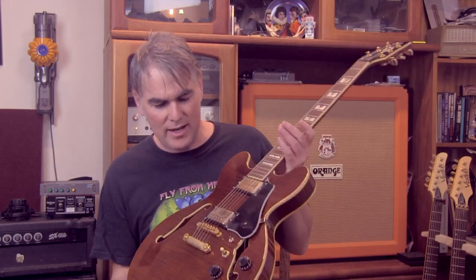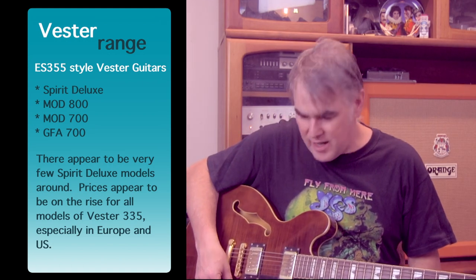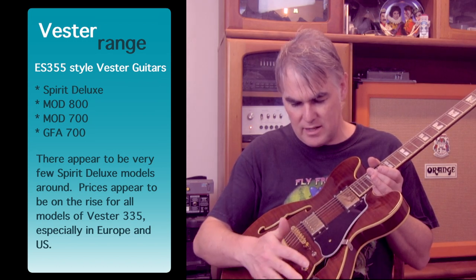Next we're going to talk about the super strat-type guitars — specifically a 335-style. I aimed for the top of the range again. I think these did come in multiple models — there was a 700 in the name or something like that — but this is called the Spirit Deluxe 335 style. It is actually reasonably heavy. It does have a single-coil switch that came standard. Then it's got your normal pickup selector, volumes, and tones. It's a nice-sounding classic jazz box — a 335-style guitar that sounds pretty good.